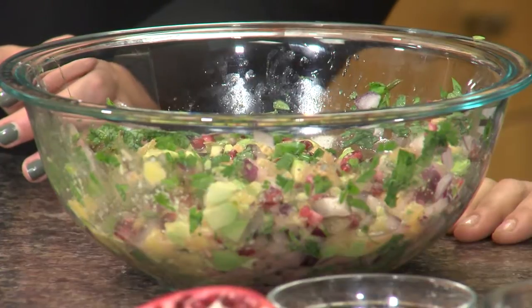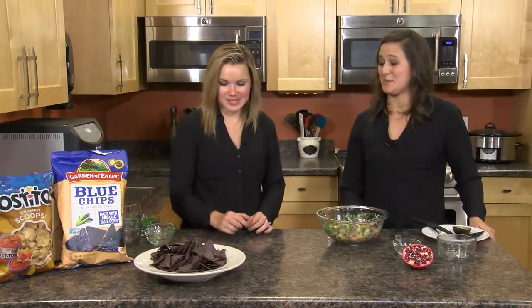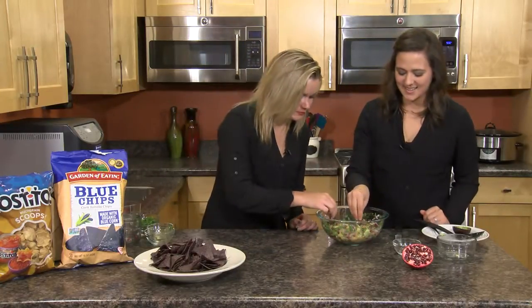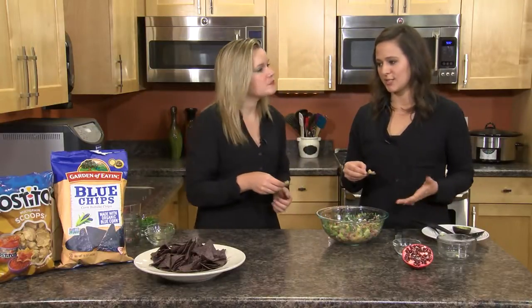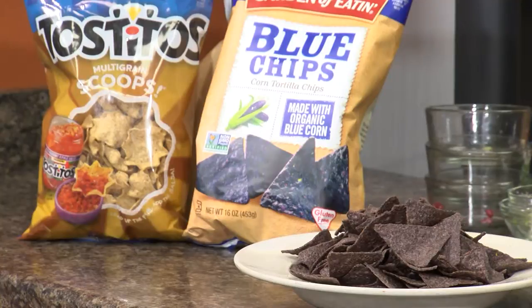You can also garnish with extra cilantro or extra pomegranate seeds if you're looking for that red color. Should we give it a try? Grab a chip — these are the blue chips, and this is my favorite chip to serve the salsa with, just to add a little more color. It's a whole grain, naturally gluten-free chip. You can find those in our natural and organic section.